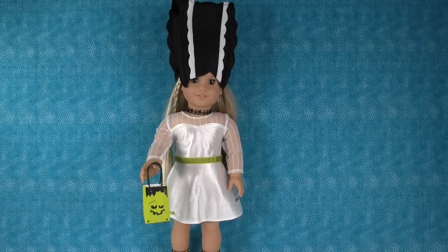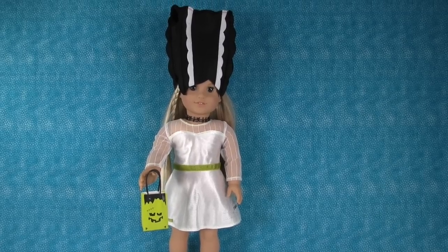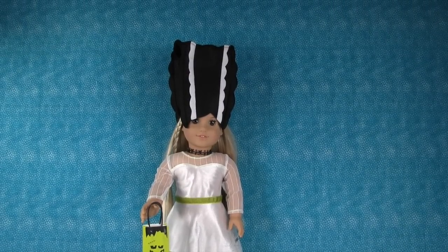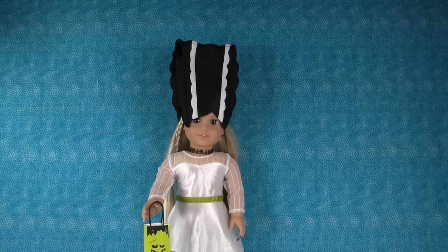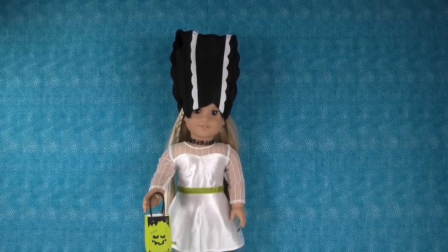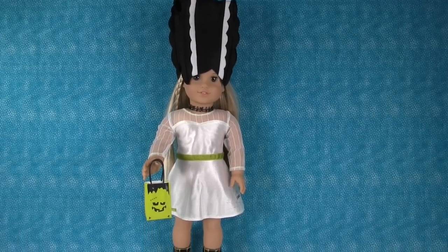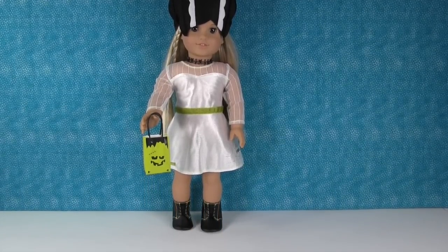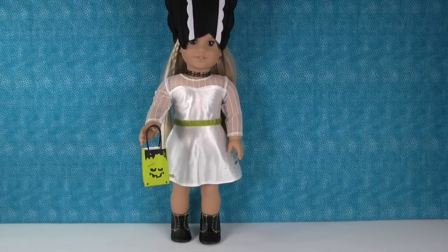We have Julie all dressed in her brand new Mod Monster costume and I think she looks amazing. I think she would win any costume contest that she entered. Let's just take an overview look at her. So there she is with that really, really cool hat that makes it like her Frankenstein head or hair. That's awesome. And there is the rest of her — so, so, so cute.